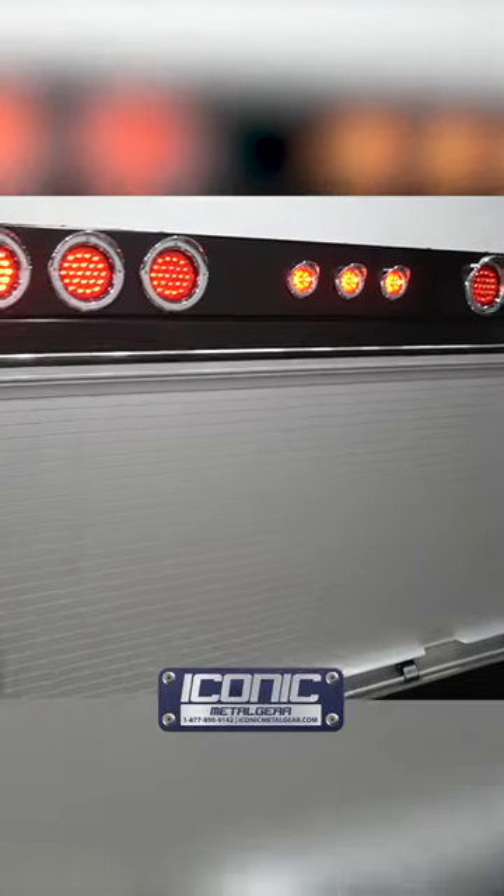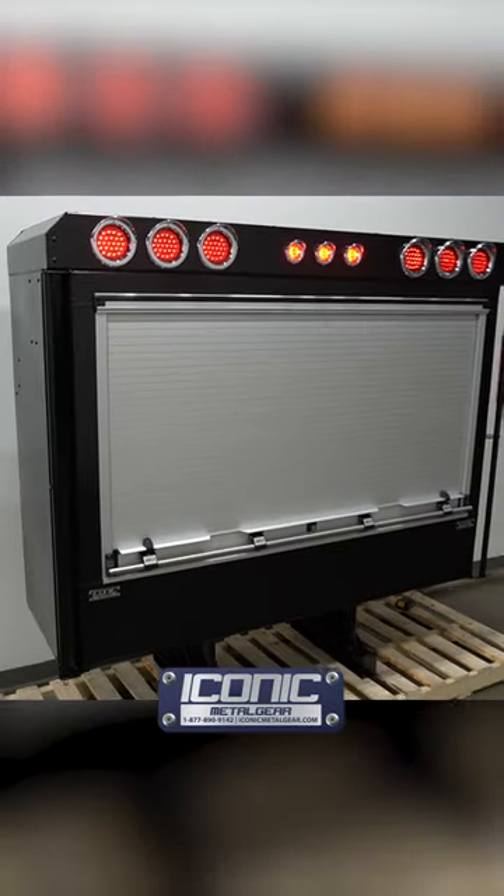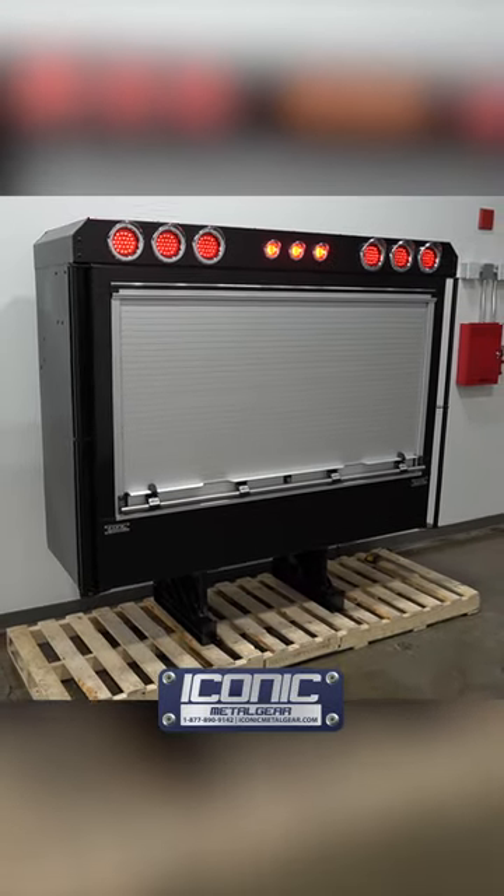Hey guys, Jason from Iconic Metal Gear showing you this roll-up headache rack that we just made. This one's powder-coated black and it's got a light box on the top. This is our standard light package — LED with chrome bezels.